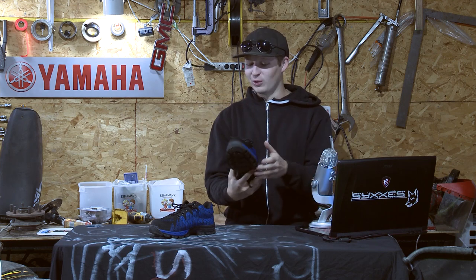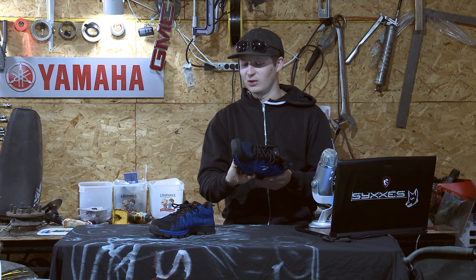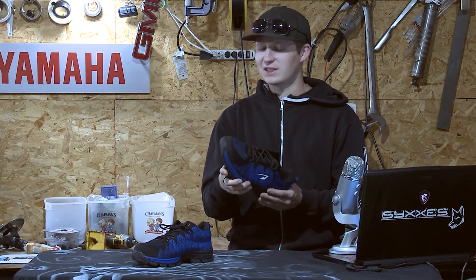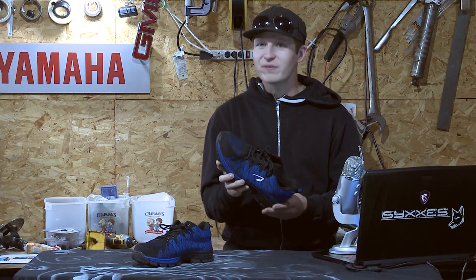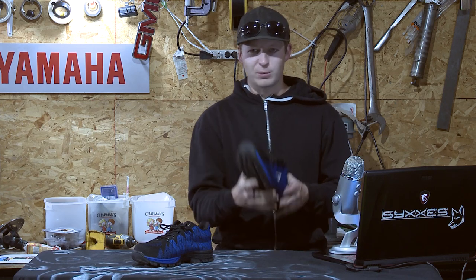Puncture resistant — go ahead and step on as many nails as you'd like. Waterproof. It's an extrusion shoe, which basically means this shoe is going to take a little while to wear in. It doesn't look like a work boot and it doesn't feel like a work boot. So I'm into it, especially for the price. They're very decently priced.